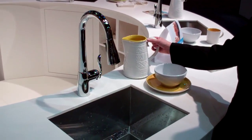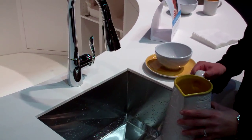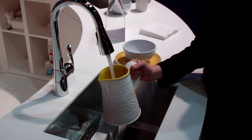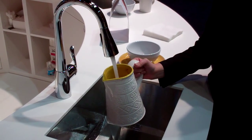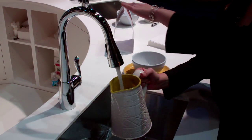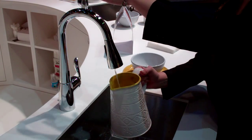The first way is what we call the Wave Sensor. If you take your hand and wave it above, the water will stay on. This is great for longer-term tasks like filling a pot or washing a sink full of dishes. When I wave my hand again, the water will turn off.